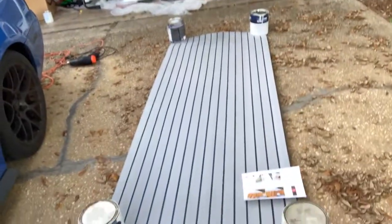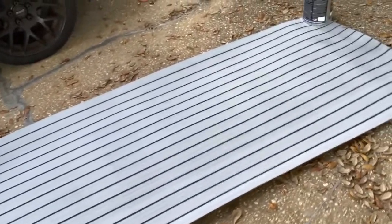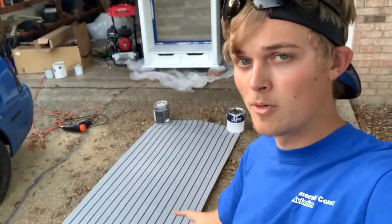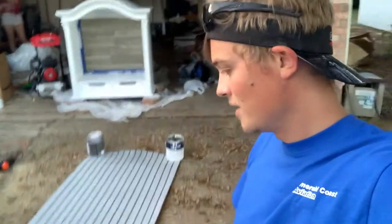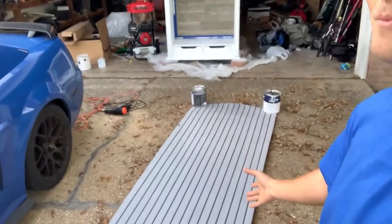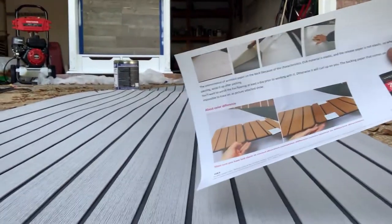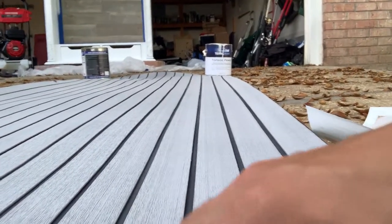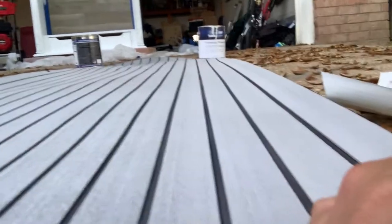Without further ado, I'll show you guys. Bam! There it is. For this carpet I'm going to include a link down in the description so if you guys want to buy it, you can. I'm not doing promo codes or anything like that - I only got 180 subs, nothing too crazy. Quality of this carpet, it's just awesome. It's supposed to look like teak wood, but it's actually like a foam and it's really stain resistant and washes off easily.